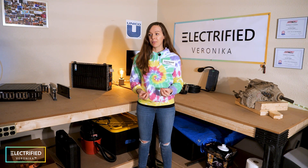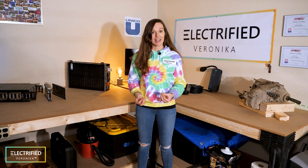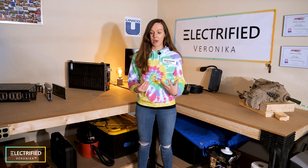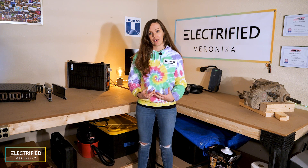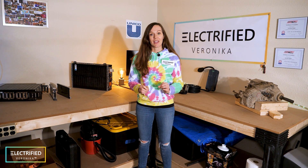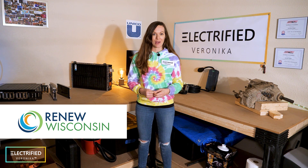The fourth project goal is simply raising awareness — awareness for electrification, electric vehicles, solar, renewable energy. I want to take away the fear and help you transition towards an electrified world. I really want to thank Renew Wisconsin, who is supporting this project by awarding us the EV for goods grant.